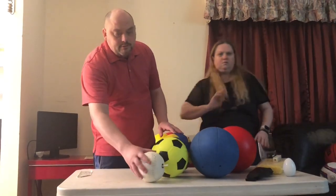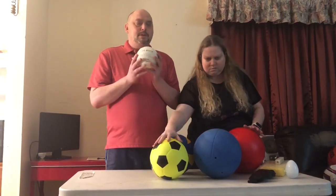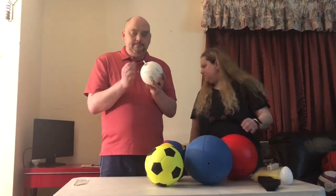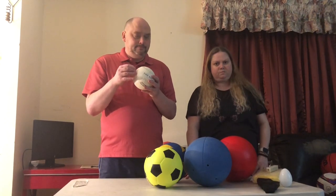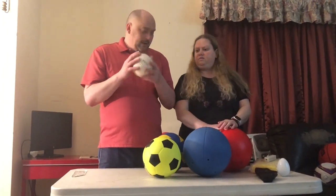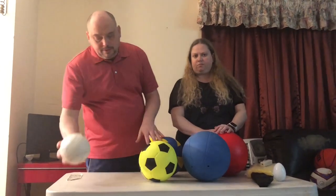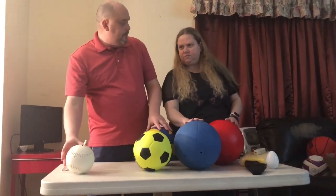Now they also have balls with beepers. I have here a beeping baseball — it's actually softball size. It has a pin in it, and when you're ready to play, you just pull the pin out and it continues to beep until you put the pin back in. It's very hard, as a softball or baseball is. So that's one type of ball with a beeper.